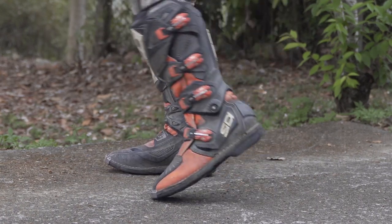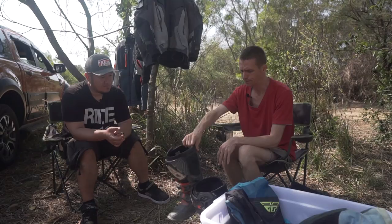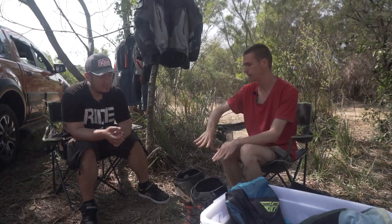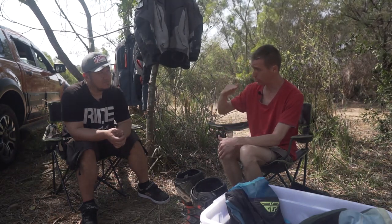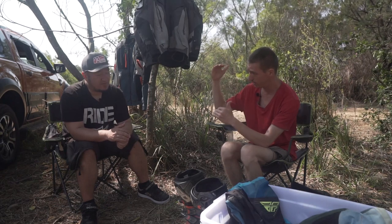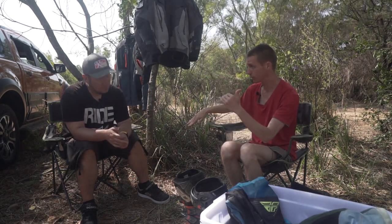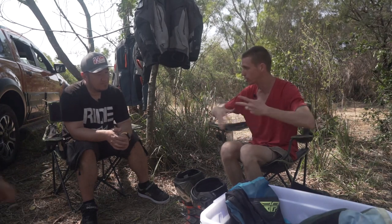You're always balancing comfort and protection - always balancing those two things. I know that you have motocross boots - I'm pretty sure you have two levels. You have the Tech 7s and the Tech 10s, and then you also have adventure boots, so you have experience in all of them. I'd like to hear your thoughts on that.